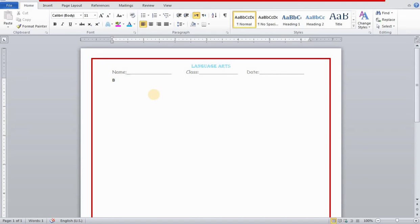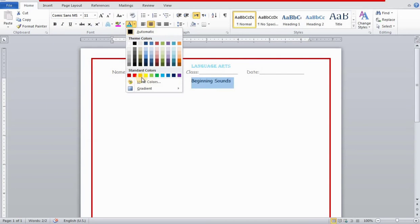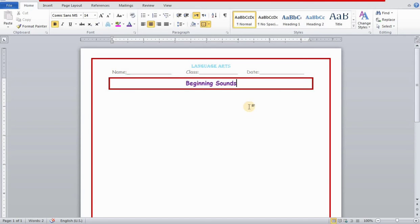Now I'm going to write the topic name. The topic of the worksheet is 'Beginning Sounds.' I'll select it, put it in the middle, then change the font and color. I'm making it bold and a little bigger, and increasing the font size.